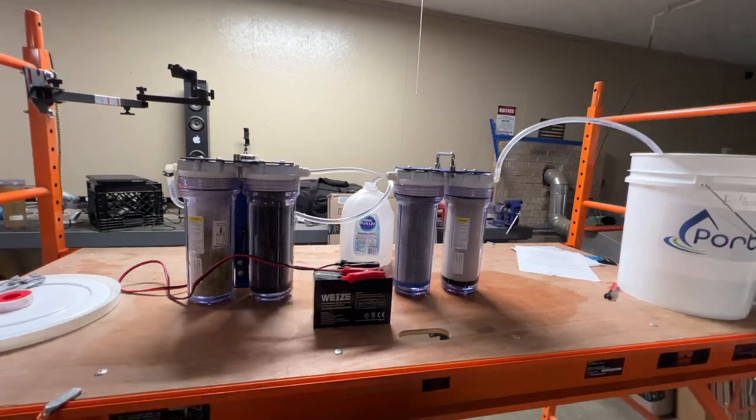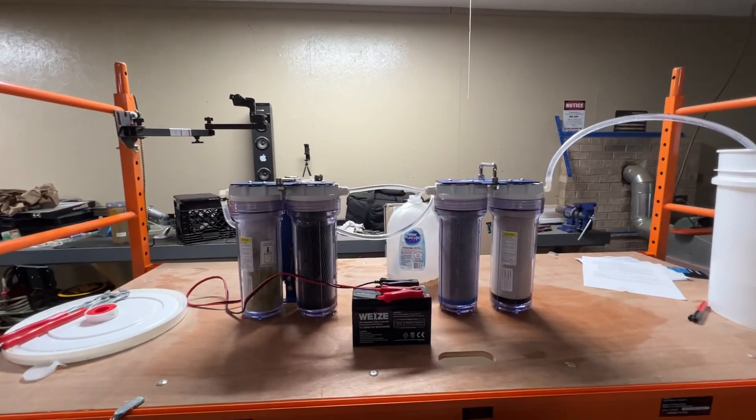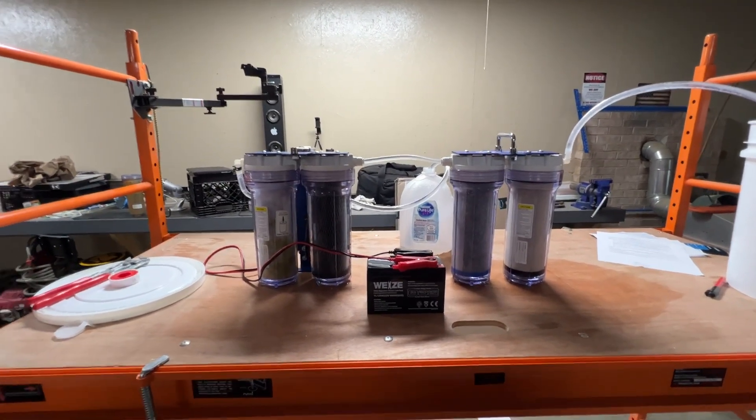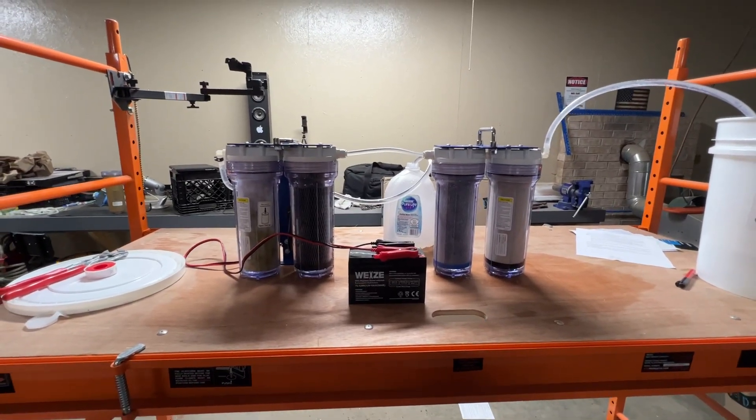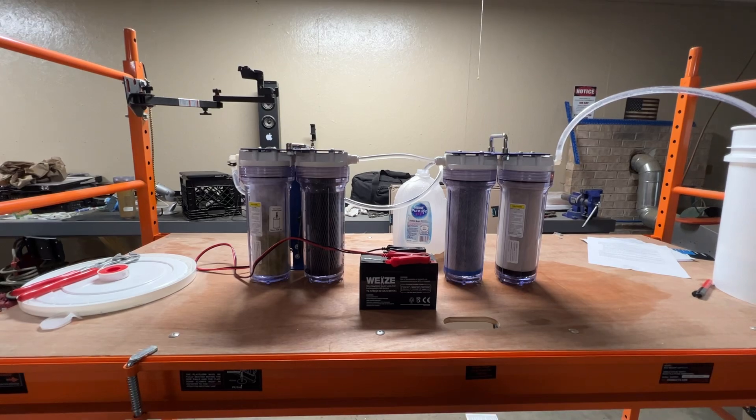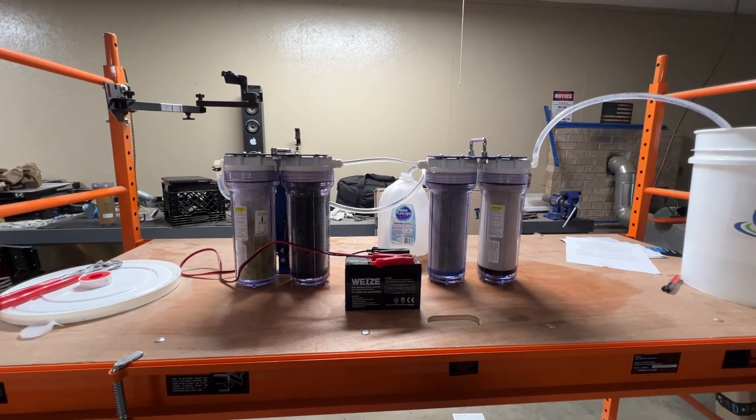Those batteries are I think $15 or so on Amazon. Anyway guys, just wanted to show you that real quick. If you've got any questions, stick them in the comments below and I'll do my best to answer them. Don't forget to live the six P's: proper prior preparation prevents poor performance. Stay safe, guys.